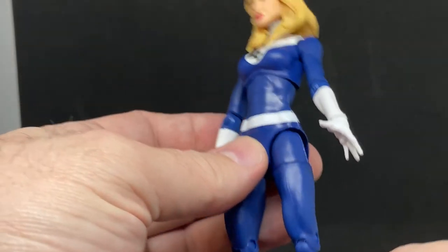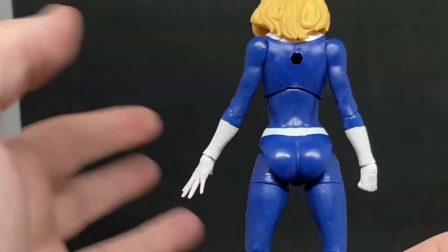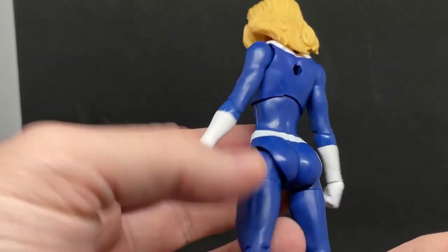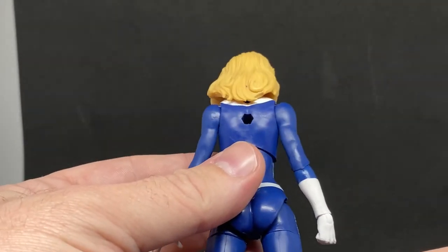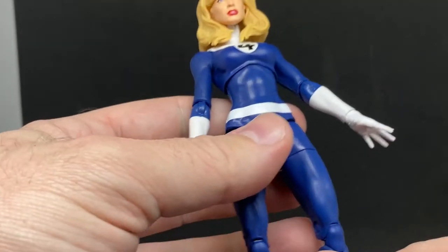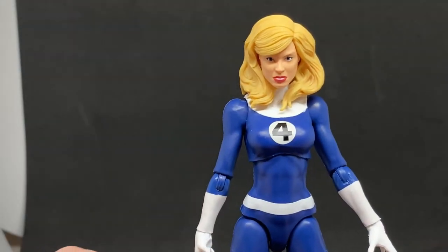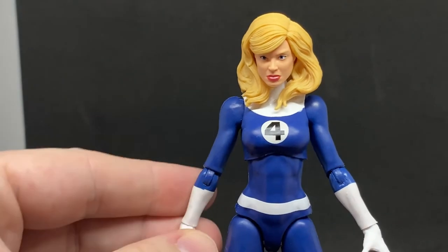I really like the classic blue and white outfit. She does have a peg hole in the back, which you know comes from a numerous range of characters that have been out over the years. If you've got one of those old-style Marvel Legends stands that can probe into the back, you can have her doing a force field or something like that - use your imagination.